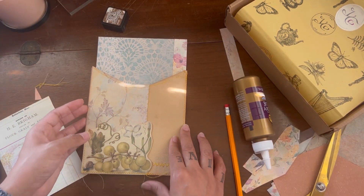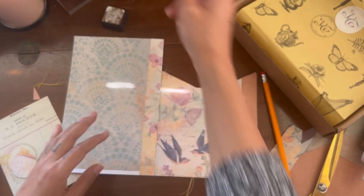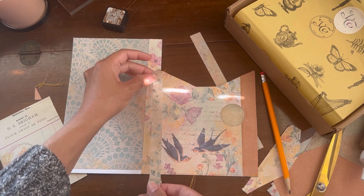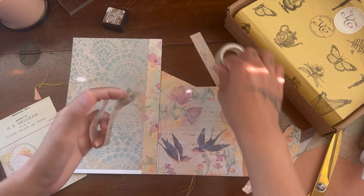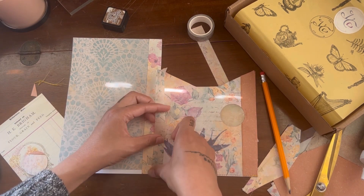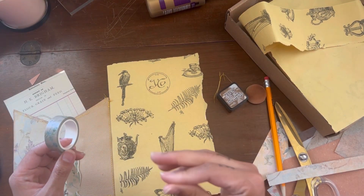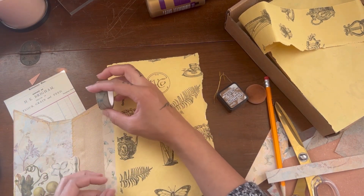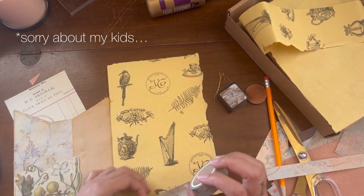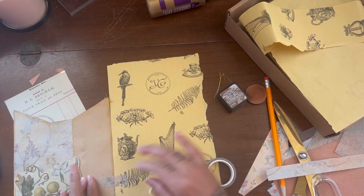Now we're all set to attach the two pockets together to make this into a folio. We're going to take the washi tape from Your Creative Studio and run it down vertically to create a hinge, then tape the front part as well. I lined the back of the folio — the bigger part — with the Your Creative Studio tissue paper from the box. I ended up placing the washi horizontally because that patched look is really pretty and gives it that extra vintage grunge.